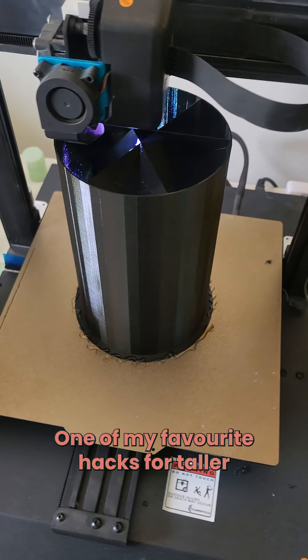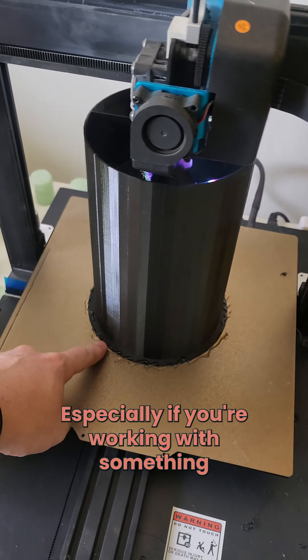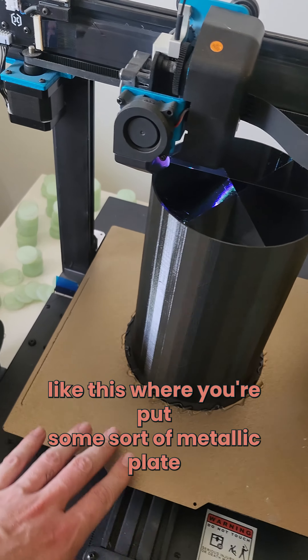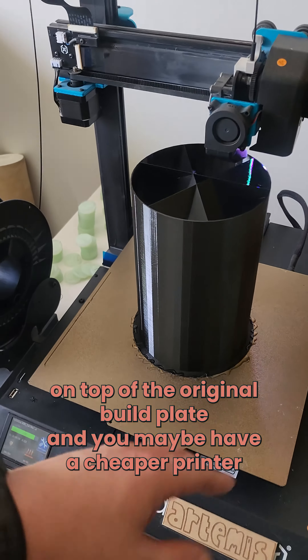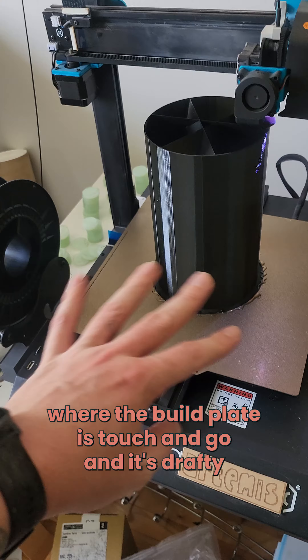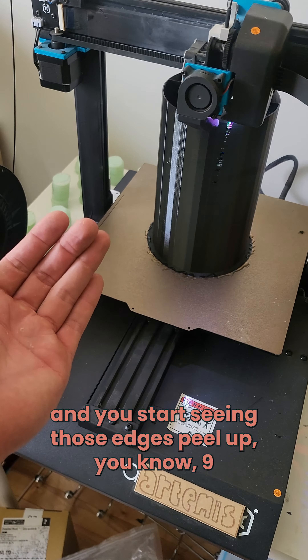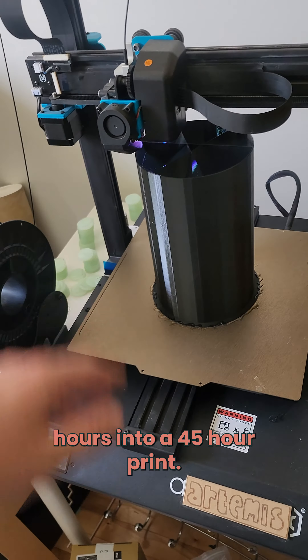One of my favorite hacks for taller prints with smaller bases is hot glue, especially if you're working with something like this where you've put some sort of metallic plate on top of the original build plate and you maybe have a cheaper printer where the build plate is touch and go and it's drafty and you start seeing those edges peel up nine hours into a 45-hour print.